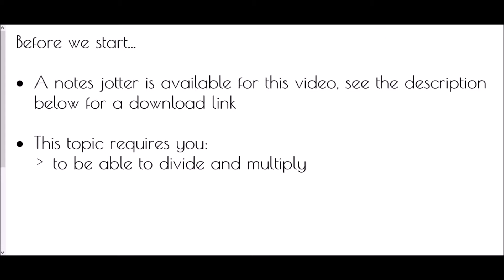Hi and welcome to Unitary Method for recipes and best value. Just before we start, a reminder that there is a note jotter available for this video — check the description below for a download link and you can work along with me as we go through the video.